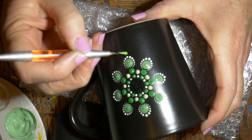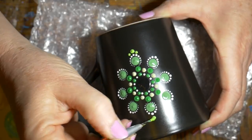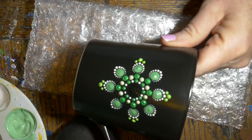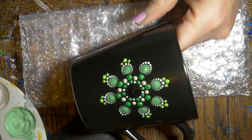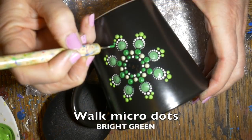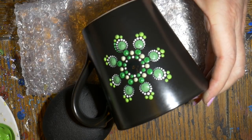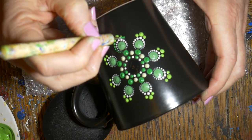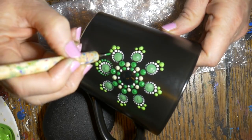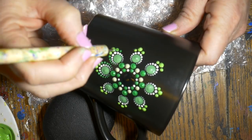Now we're going to be adding three small green dots to the end of that petal, doing that in the lime green. Then I'll be finishing that row in the bright green, walking that up with the micro dots again around the white row.